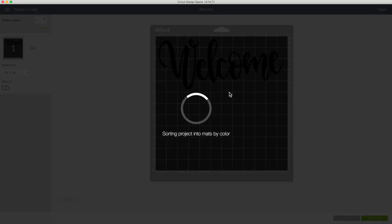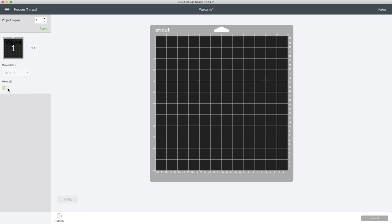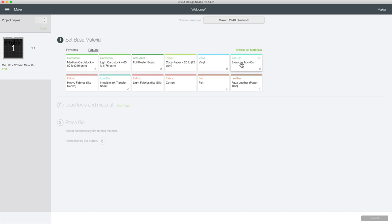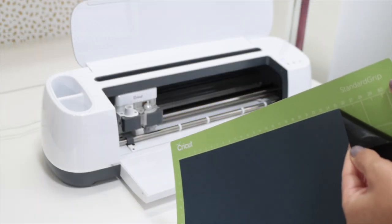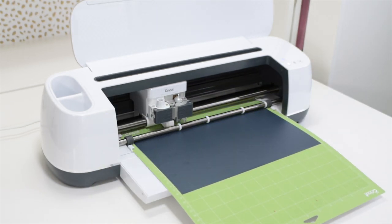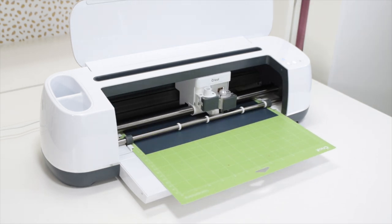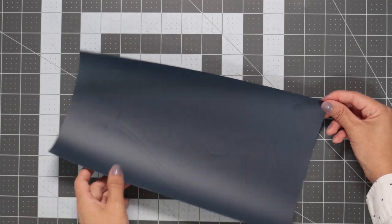Cut the mat and start the job. I fast-forwarded this part of the video — the process to cut this piece took 1 minute 40 seconds. Now I'll start weeding.